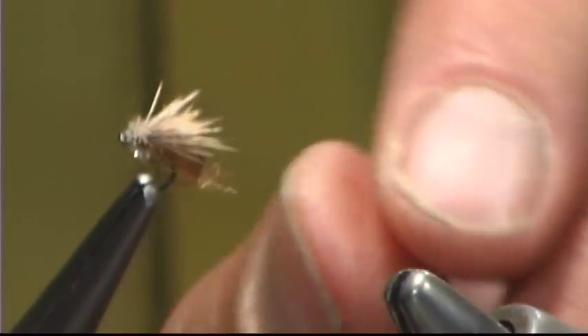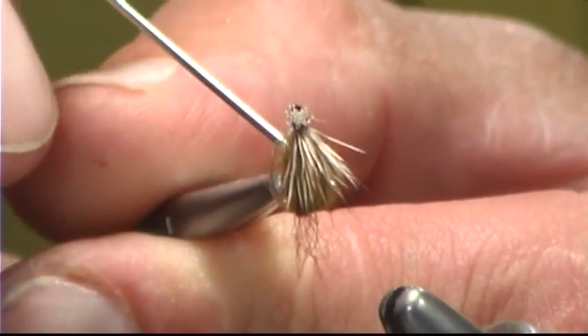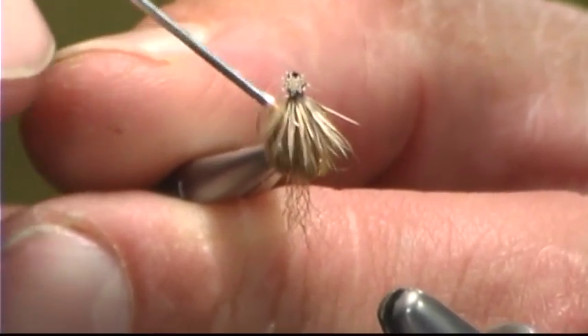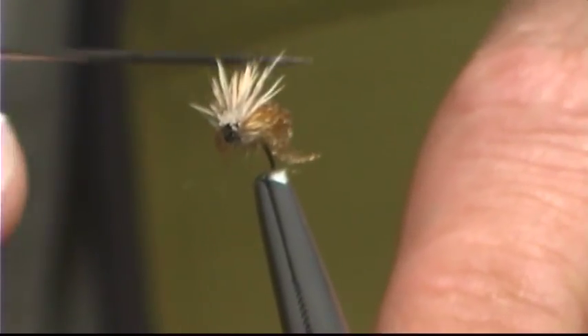I just want to come back in and really pull this out. And that's pretty much it — it's a relatively simple fly. It's called again the Yukon Caddis emerger.